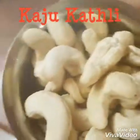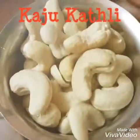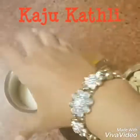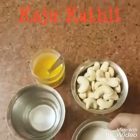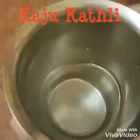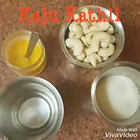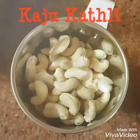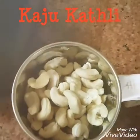So we need one cup of cashews. I am taking a tumbler as a very easy measurement cup. We also need half a cup of sugar and some ghee.